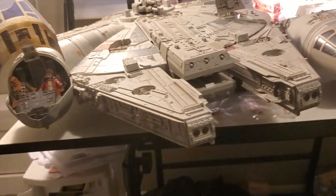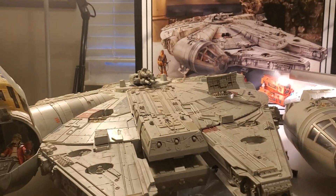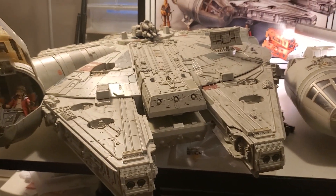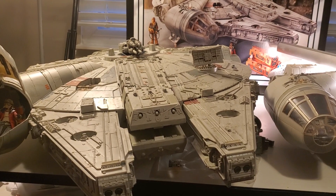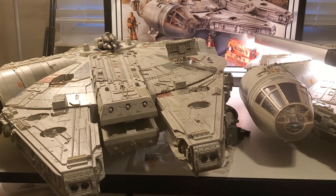If you missed out on the original, this is a great opportunity to get it. I pre-ordered mine from Target and got it for $427, which is a great deal because aftermarket these things go for like $1,000.